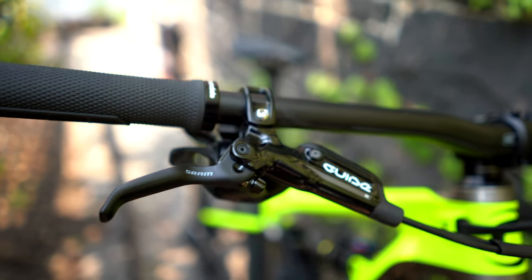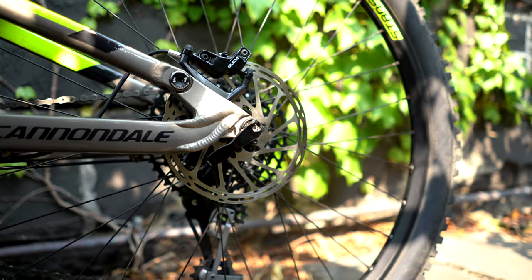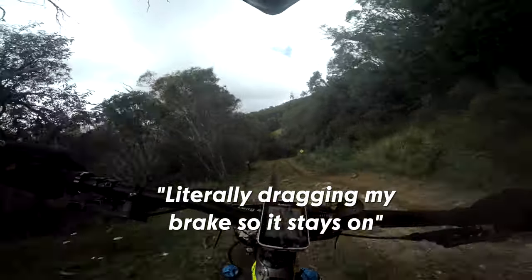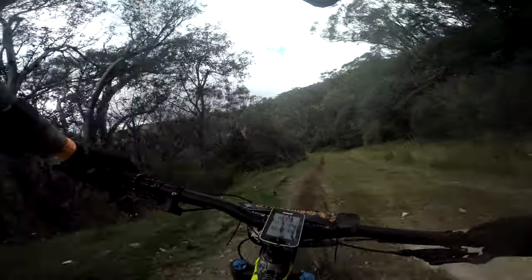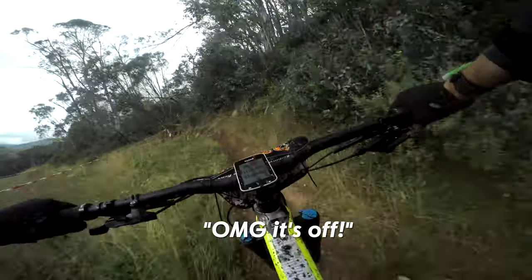I don't love the feel of the SRAM Guide R's. I feel like you're either a SRAM brake person or a Shimano brake person. I have Shimano XT on my Scalpel cross-country bike and I really like the positive, firm feel of those brakes. Moving to the mushy, spongy feel of the Guide R's didn't really float my boat. I also felt like the brakes were a little underpowered for four-piston brakes. During the Buller Bike Fest, the rear brake caliper actually came loose off the bike mid-race.